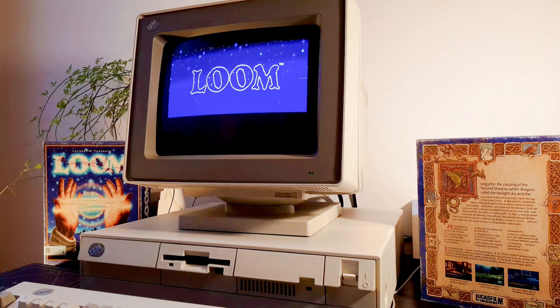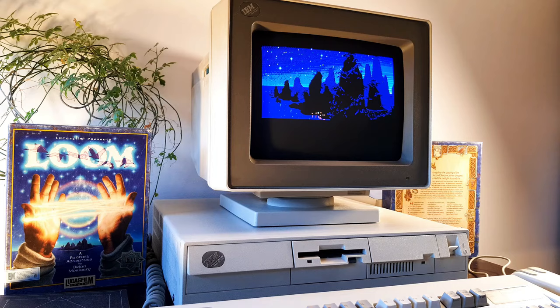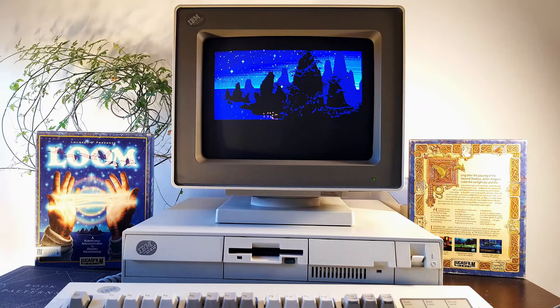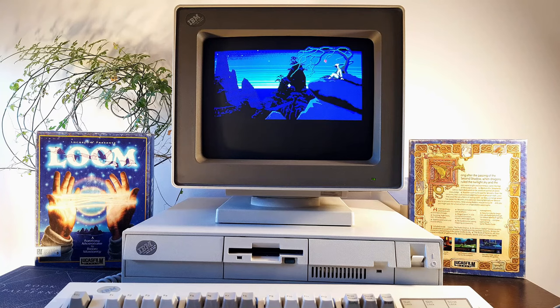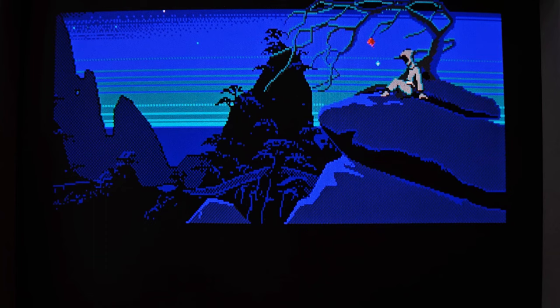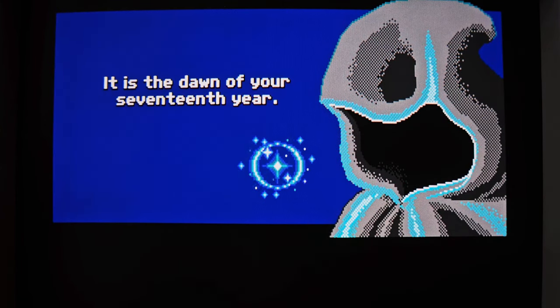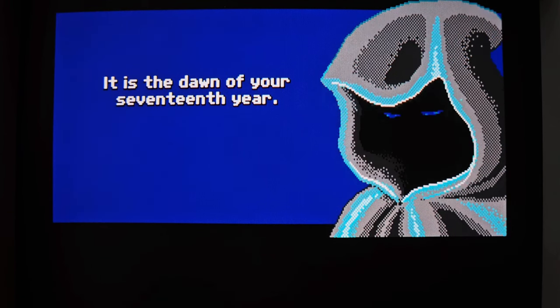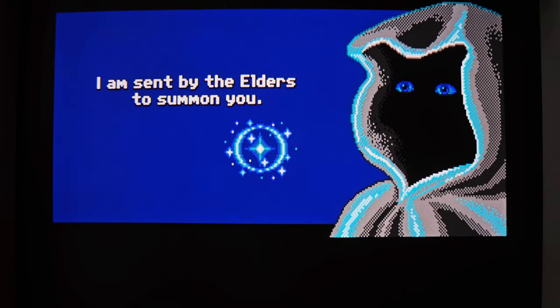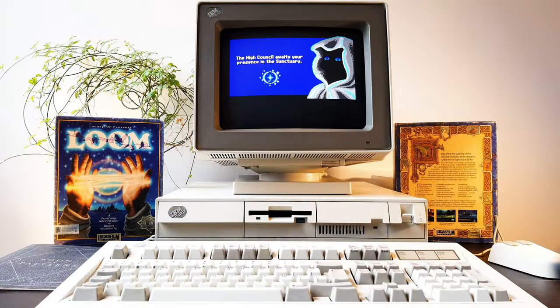Loom. If the name sounds familiar, then you probably were a kid or teenager in the 80s, just like me. If you played this game not long after it came out, as I did in 1991, then you can understand the kind of enchantment it was back then. Loom wasn't really groundbreaking. It didn't bring any major change to the gaming scene, but it perfected an existing genre. It brought the graphical adventure to a new level of maturity. You could expect no less from Lucasfilm Games, and this project led by Brian Moriarty was a masterpiece of its own.